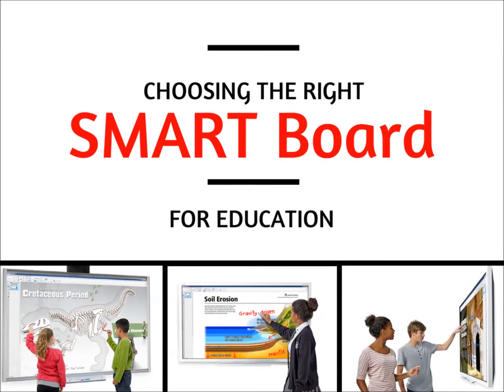This video will help you choose the right SmartBoard interactive whiteboard by explaining the different SmartBoard models and features currently available.